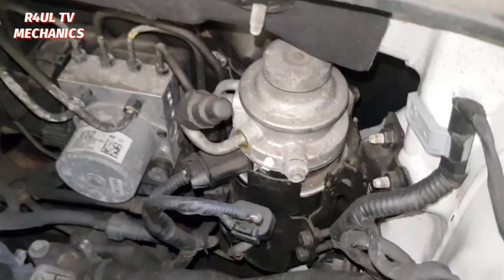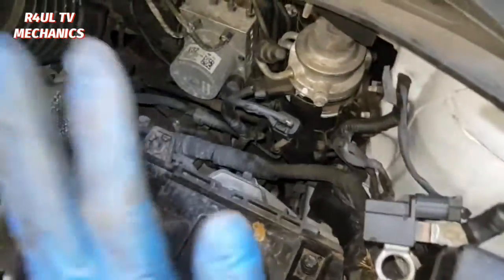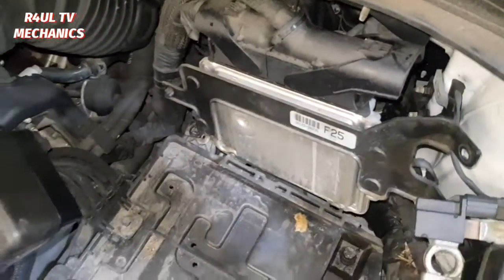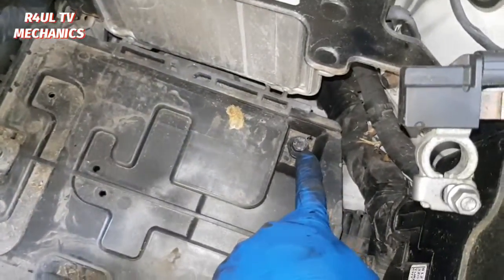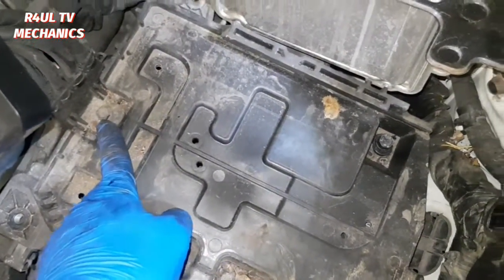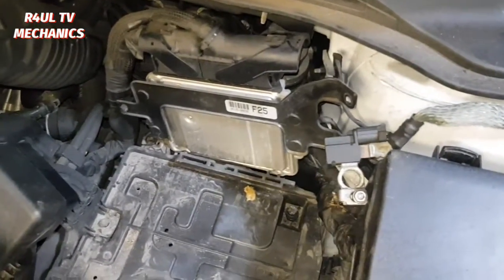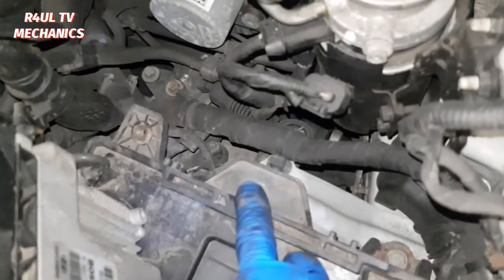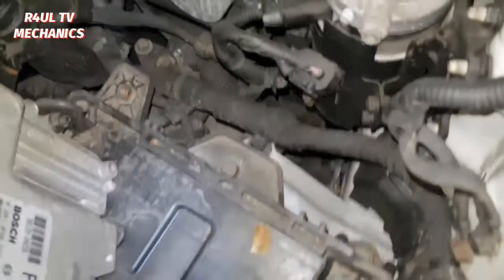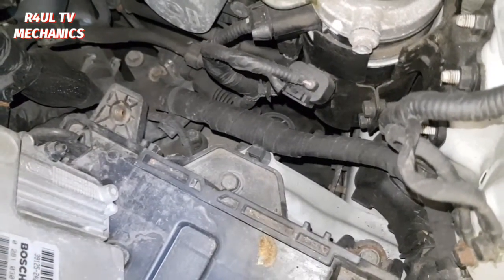We can gain access to the fuel filter now, but there's something in the way and I'm not happy with it. So what I'm gonna do is take the battery tray off. Basically 12 mil: one here, two here, three — and take that one off as well. My bad, there's actually four 12 mils — one round the back here where the ECU goes, directly beneath that. So it's four 12 mils. Let's take this one off as well.